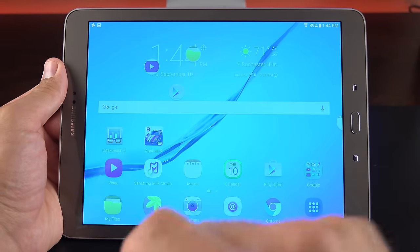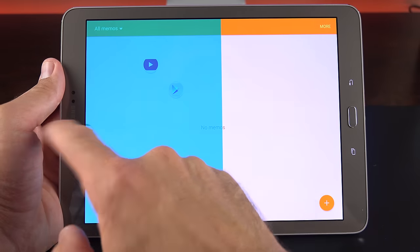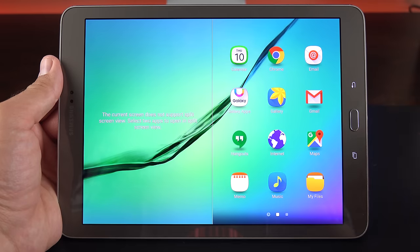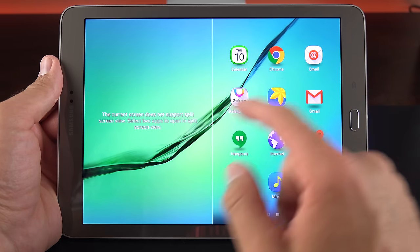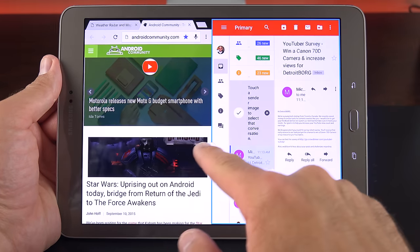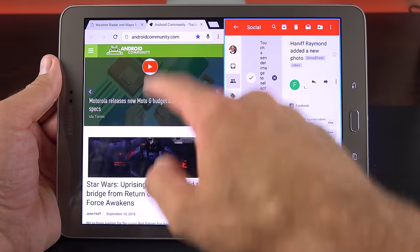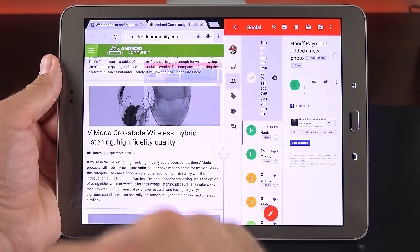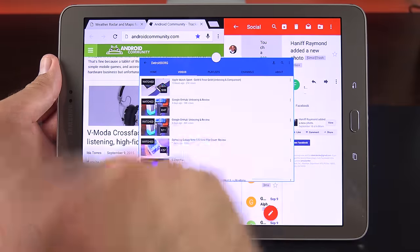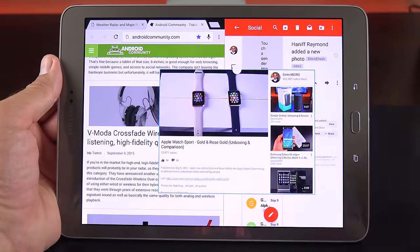For side-by-side view, swipe one app to the right and another to the left, or tap and hold the recent apps button to select compatible apps like Chrome and Gmail. Side-by-side works extremely well — you can browse email, resize the window, browse the web, and jump to YouTube to watch a video simultaneously. It works really well on this tablet.